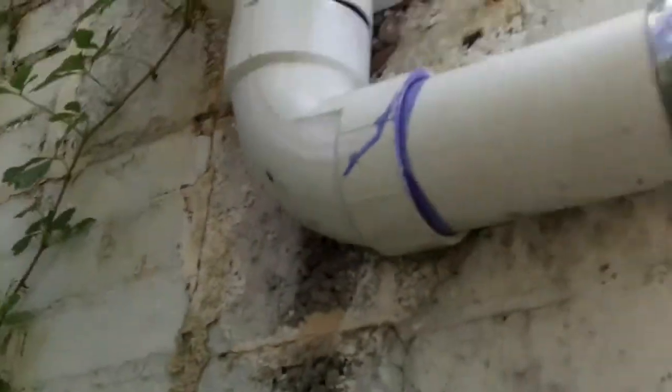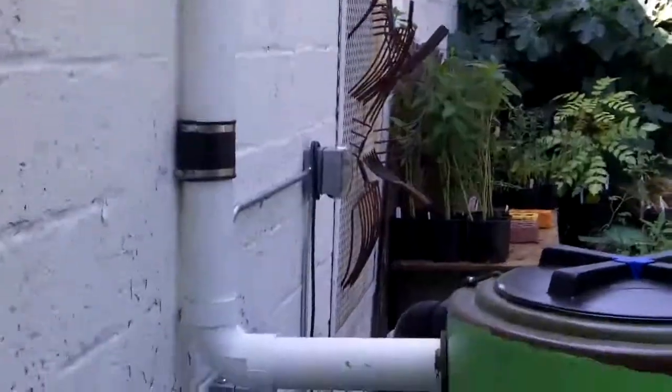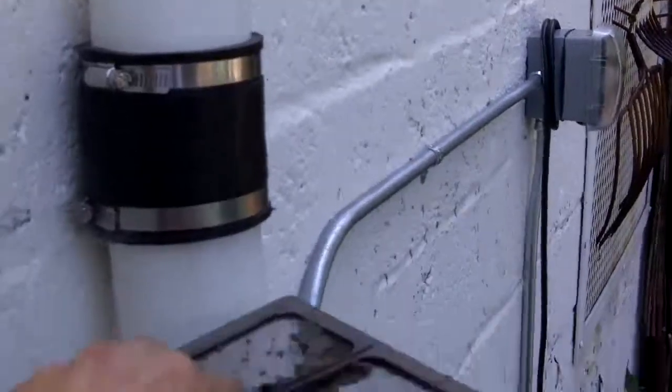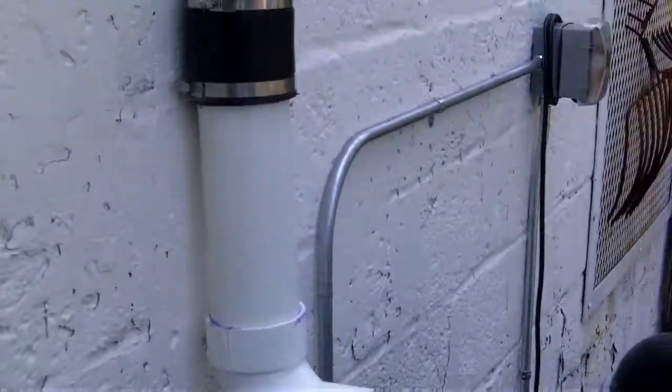So we're going to remove this basket filter, modify it, and we're going to place it over here at eye level — maybe drop it in here somewhere so that this filter can be more easily changed.